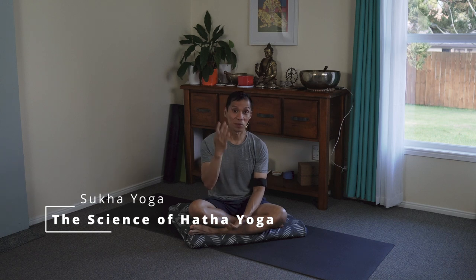Namaste. Hatha Yoga is a scientific process and it's made up of four major stages.